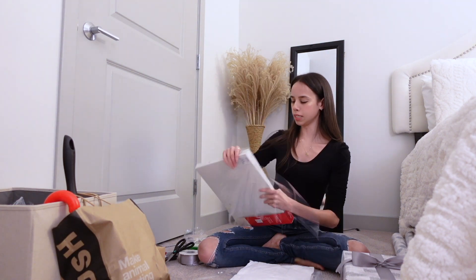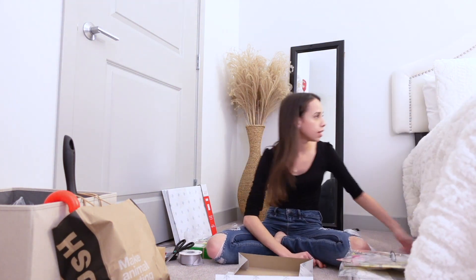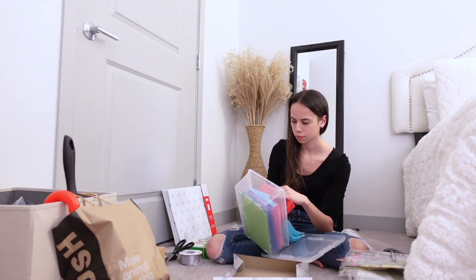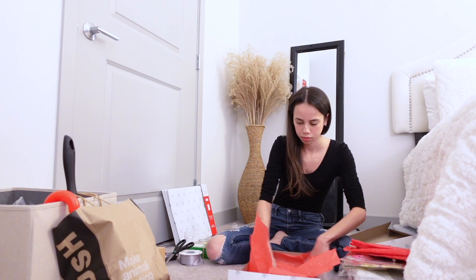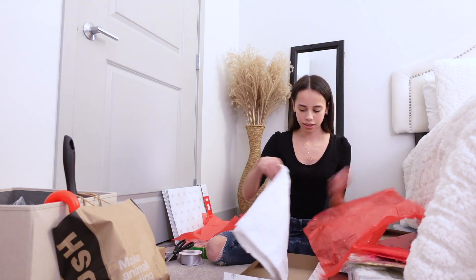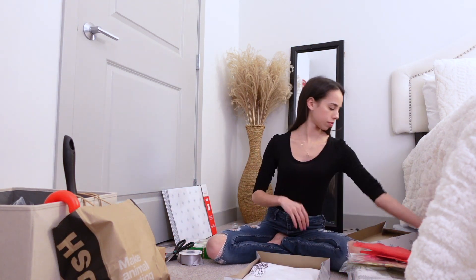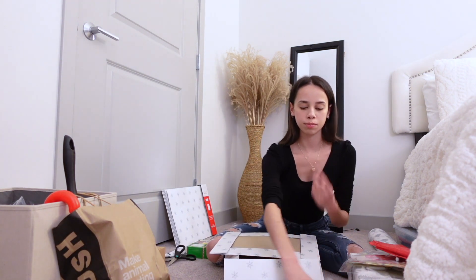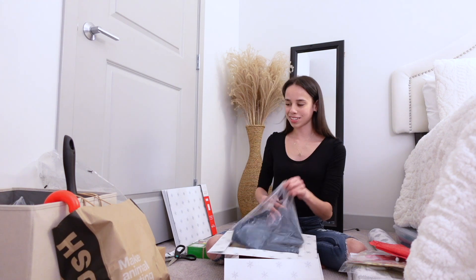This gift box is also from TJ Maxx. Well, my mom took the tissue paper. I can use this tissue paper but it just doesn't match with the box. I don't even have white — I'll just use red, I guess. I'm just going to keep it in the box like this, and then I will put the white tissue paper. I'm pretty sure we have one.